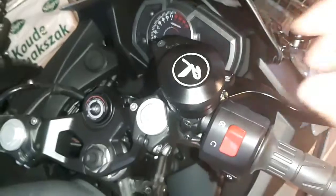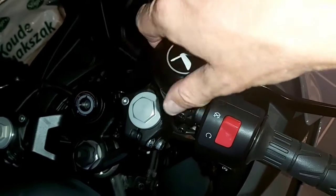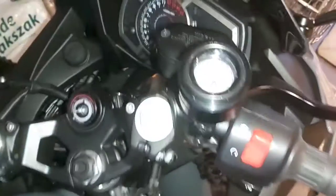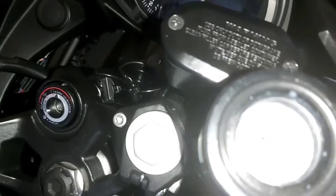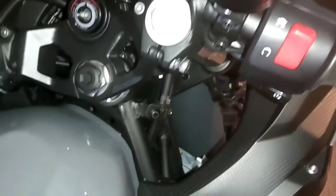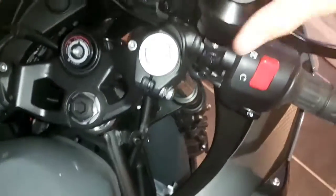I just installed my automatic chain oiler here. I need to get some oil to test it out further. I put some spray in it to check if it works and it seemed to work. You put in the oil here, then you can put the cap on it of course after you have done this.